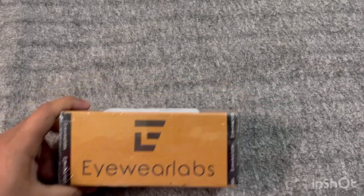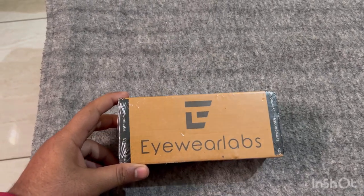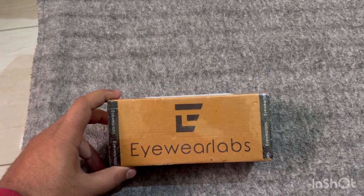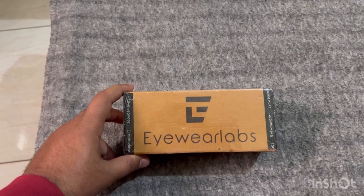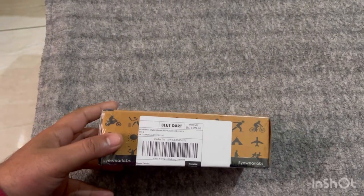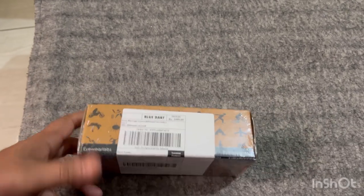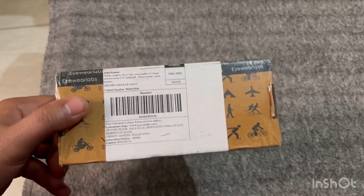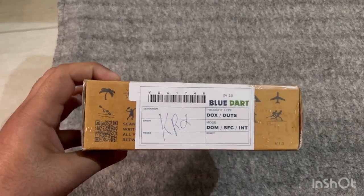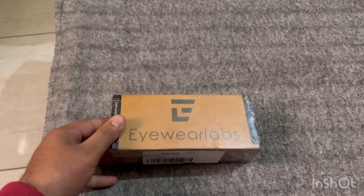So today, the iWear Labs collab with RV Shades order arrived. We had already talked about them and got them delivered from there via Blue Dart — surprise! You can see it's the blue-ray computer glasses. At first I thought it was such a lightweight package, then I thought it's just glasses, so that makes sense.